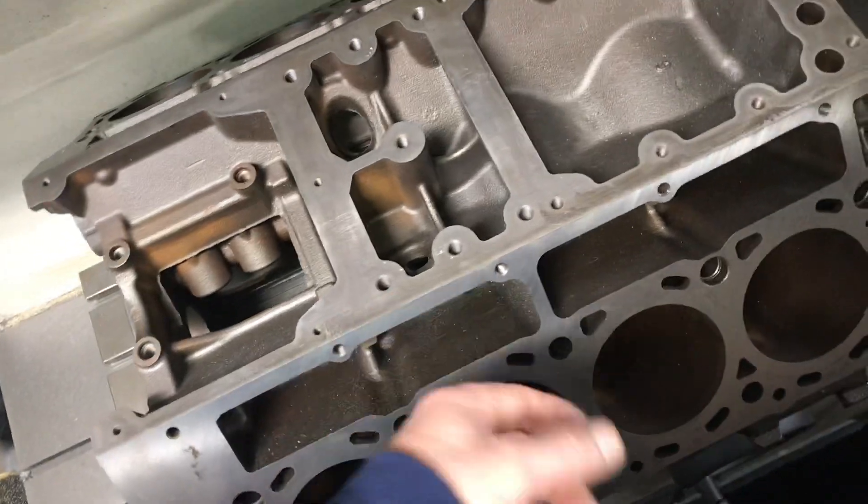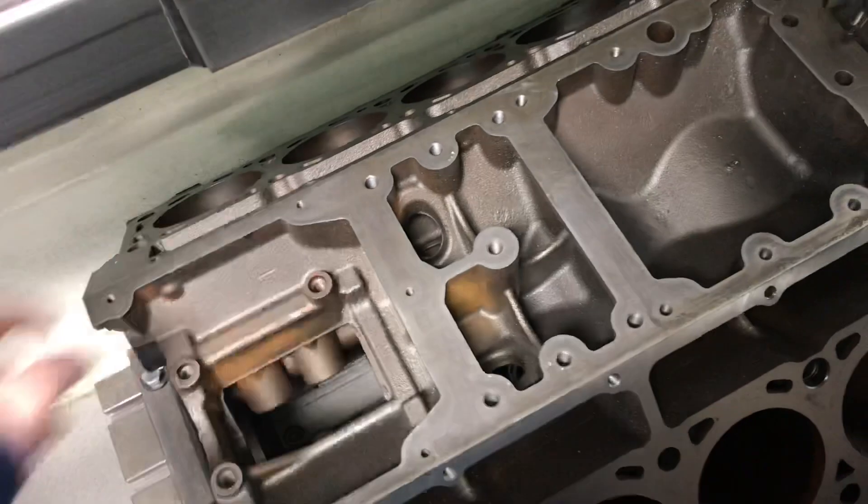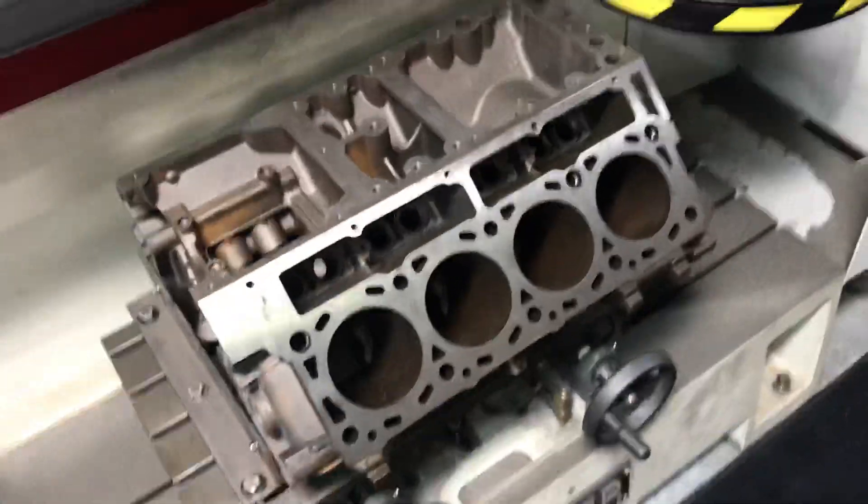Hopefully it looks better than that. We're not going to go crazy, just like on the deck surface — we're not going to go crazy where it's down. We just want to get where the gasket seals to look good. That's the main goal. Alright guys, have a good day.